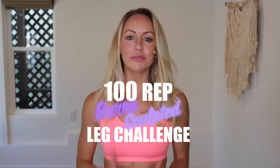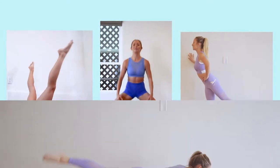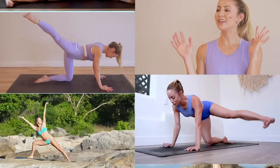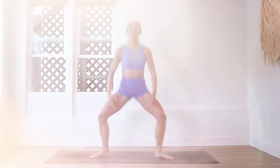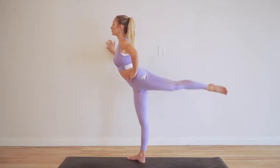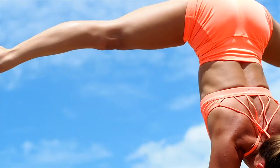I'm Action Jaclyn and welcome to the 100 rep bar sculpt leg challenge. This 30-day challenge is completely free here on my YouTube. You are definitely going to want to join because you are going to sculpt, strengthen, lengthen, and tone your beautiful legs, but also build confidence in your mind and body. It is going to feel amazing.